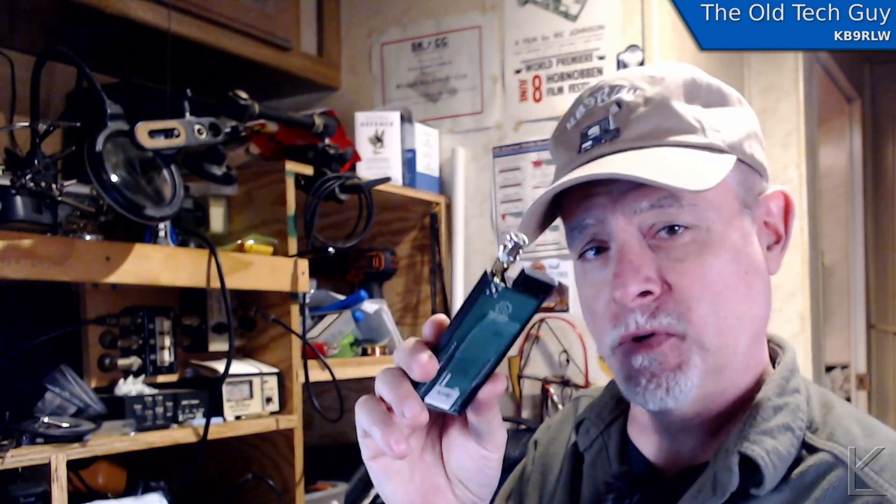Hello, YouTubers, fellow hams. Well, this is a neat thing. This little guy here is the KV4P-HT — a fully open sourced — love that — project from Vance, KV4P.